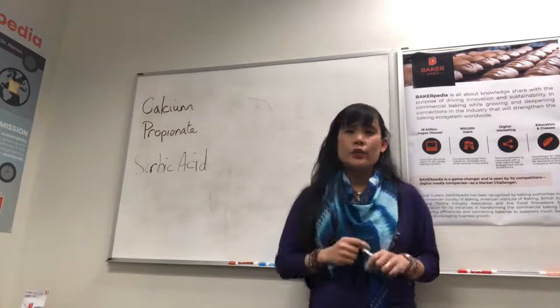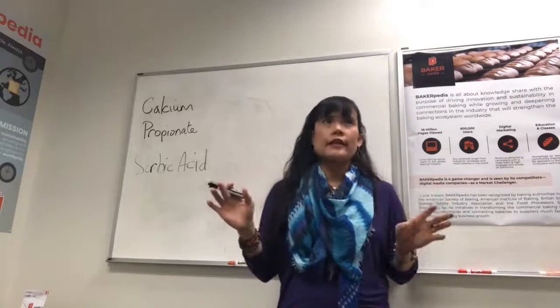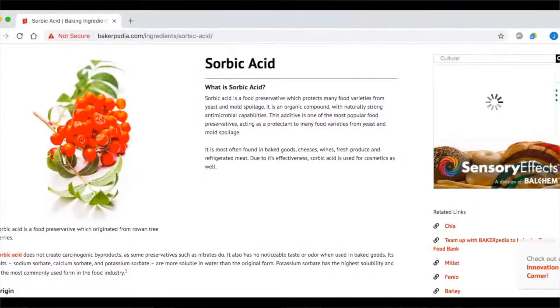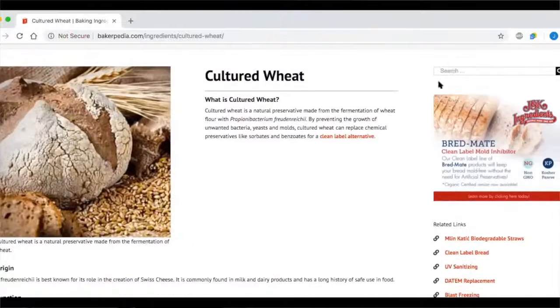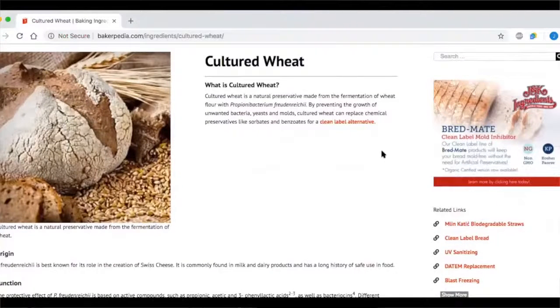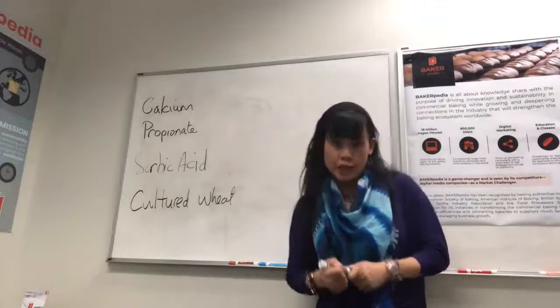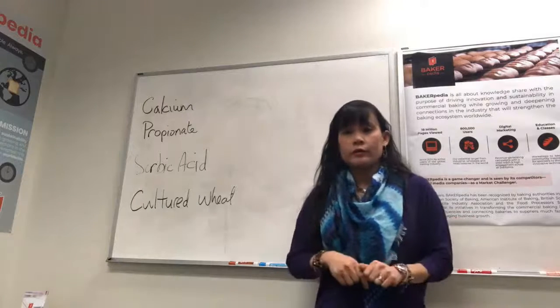If you need a natural solution and you just don't like the sound of CalPRO, don't forget about cultured wheat. It is basically a natural fermented product, and it looks good on your label.